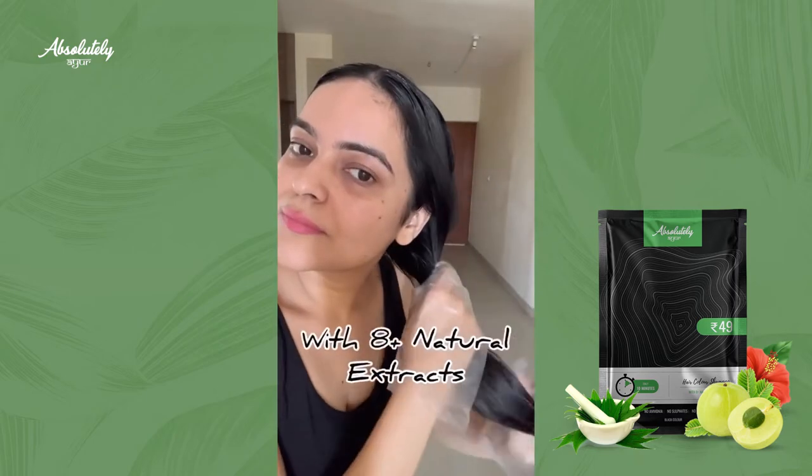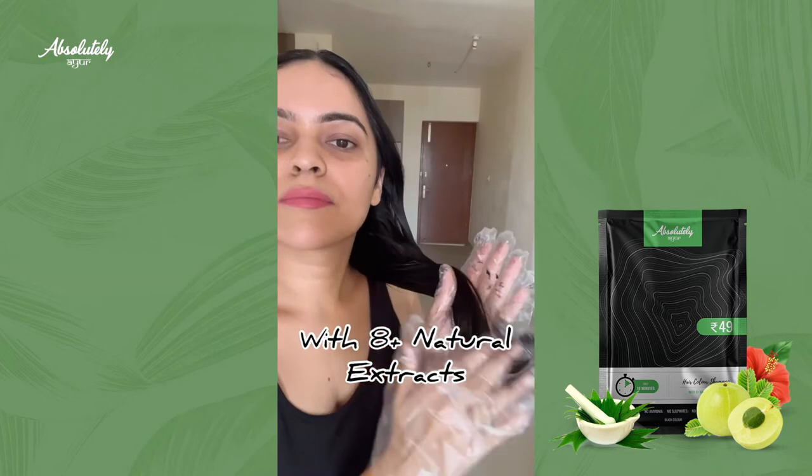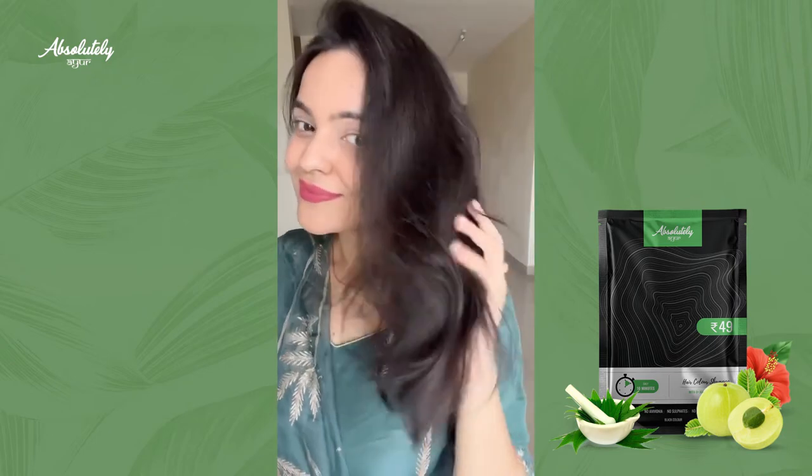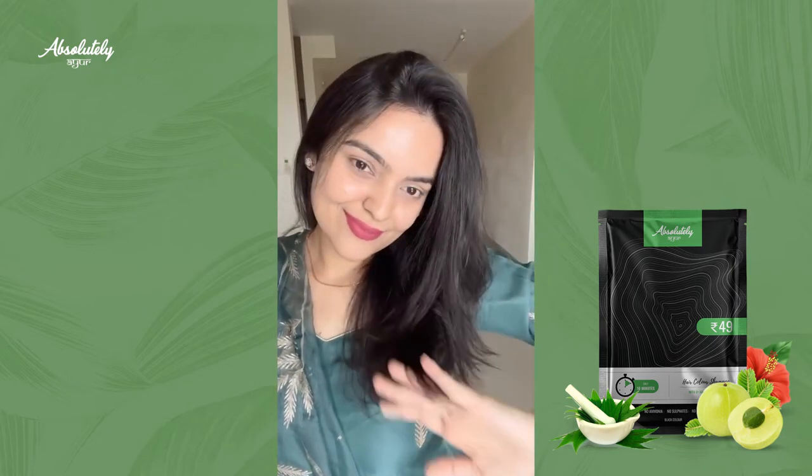It contains bringraj, amla, heena, hibiscus, shikakai, and lemon, which are all very good for your hair. Just keep it on for 10 minutes.